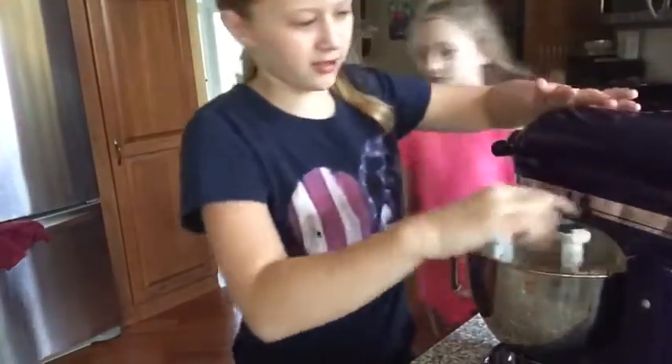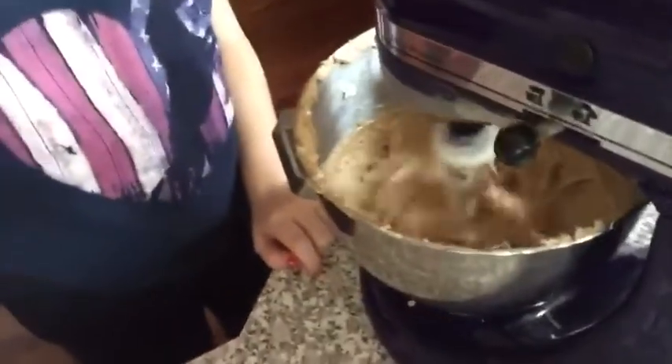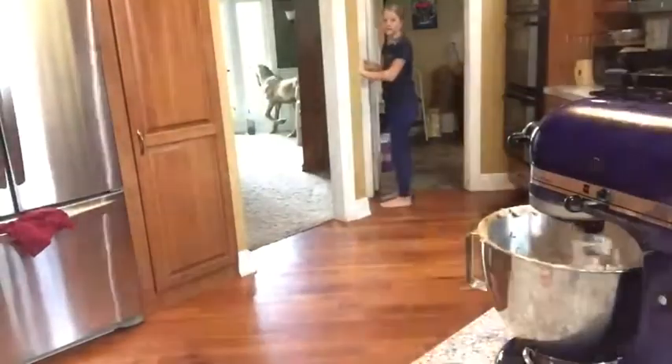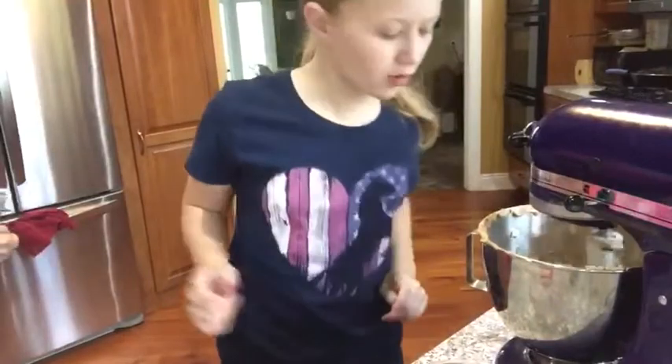I should probably lock the mixer. It looks kind of gross but also really good at the same time. You can't eat it yet! Turning the lights on — wait, where does the brown sugar and regular sugar go in the steps? Let's come back to that.